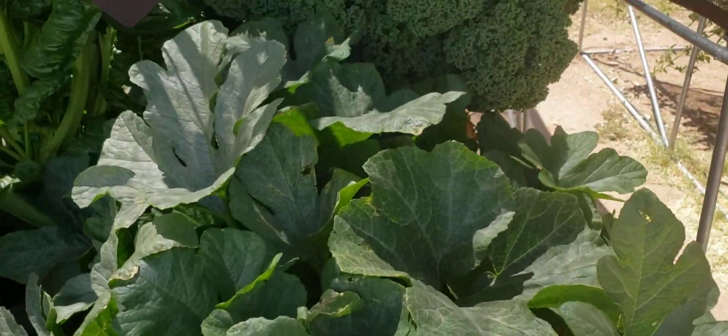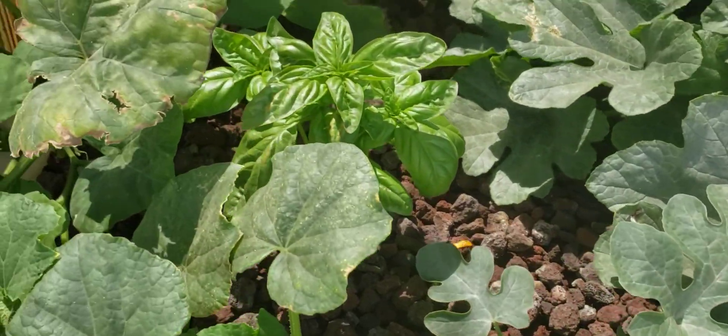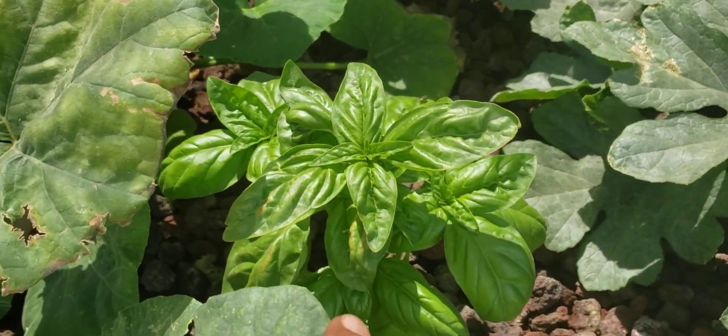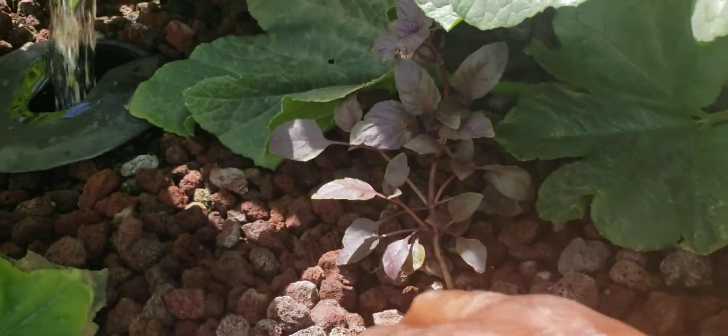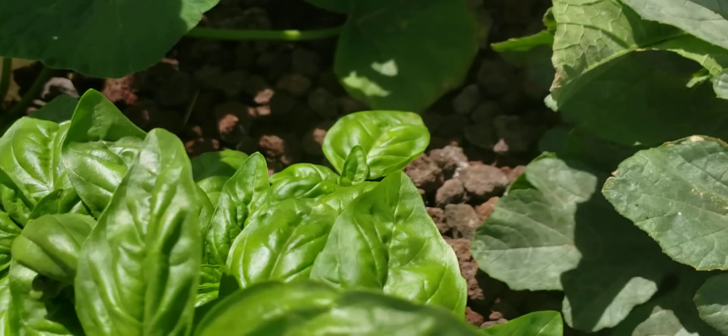Now our aquaponics garden — look at our delicata squash. You can hardly see the bed now. It's almost eating up our broadleaf oregano and our opal basil.